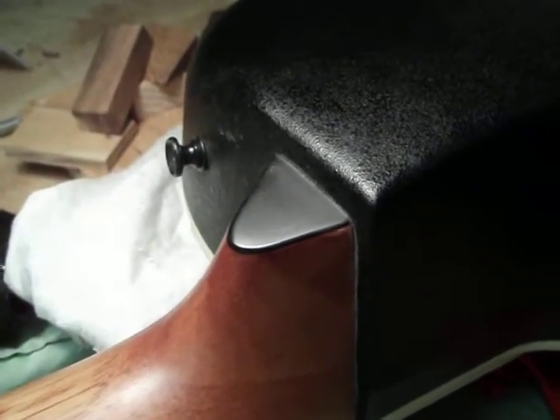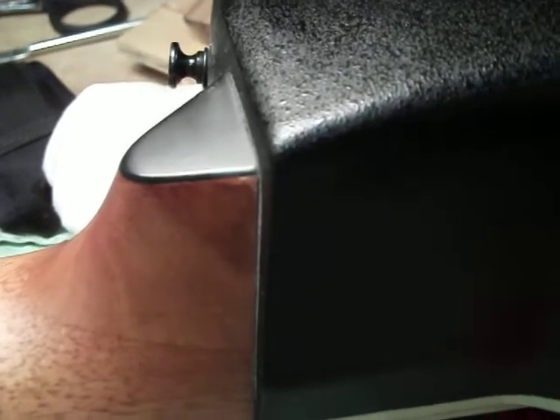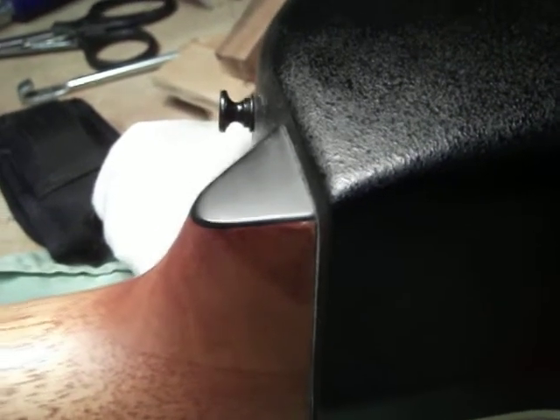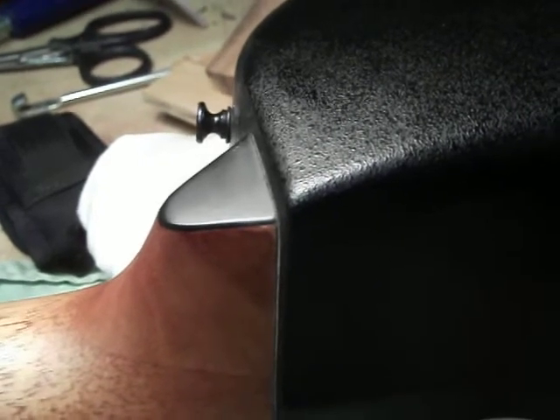Well today when I was getting ready to restring it, I kind of noticed there was a slight gap in between the neck and the body here. It's not much of one, really not that bad, but still enough to be a little disturbing.